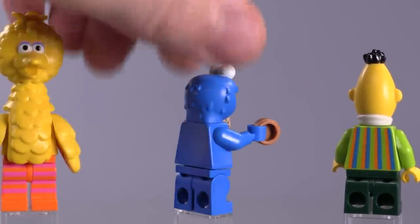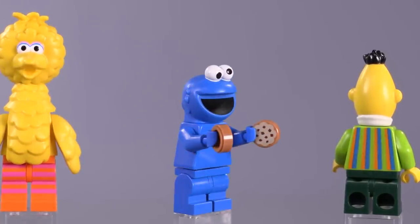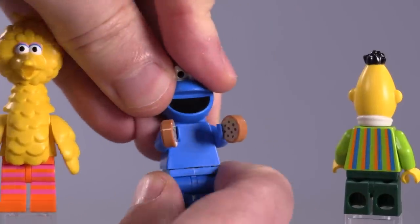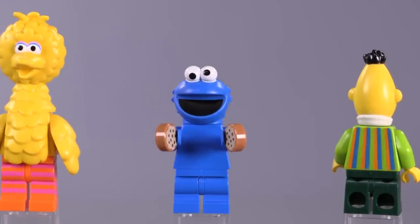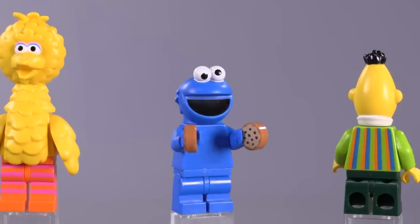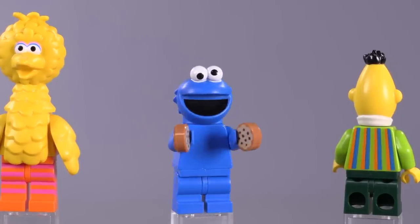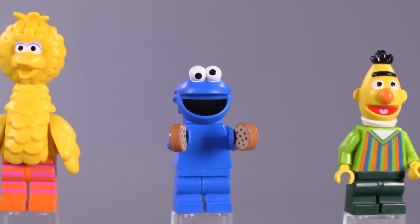Looks pretty darn good. Cookie Monster has his back turned to us — there he is. Once again, no printing for the Cookie Monster. You can also see that they have the shorter legs — Elmo has the shorter legs, Cookie Monster has the shorter legs; they all do in fact, except for Big Bird.